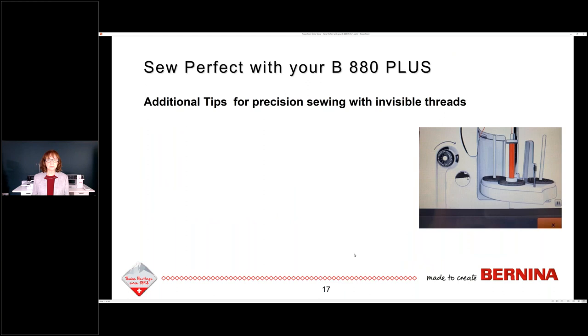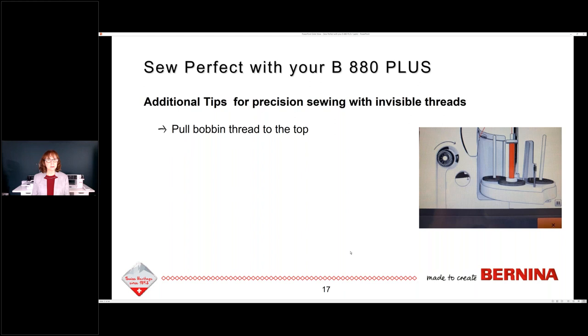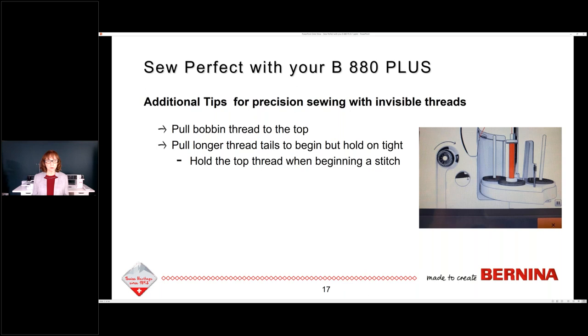Additional tips for precision sewing with invisible threads: I pulled my bobbin thread to the top first — that's not something I normally do when I start to sew, but the thread behaved better if I pulled the bobbin thread to the top and pulled kind of a longer tail, then just held on to that tail when I started my first stitch. Because the thread is slippery, it can get away from you. So hold on to those threads, take one full stitch, then you can let go.